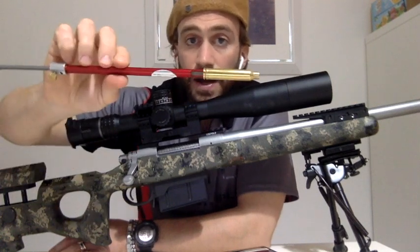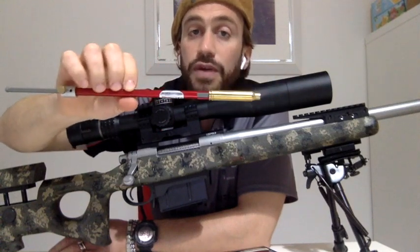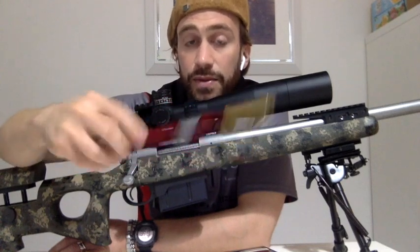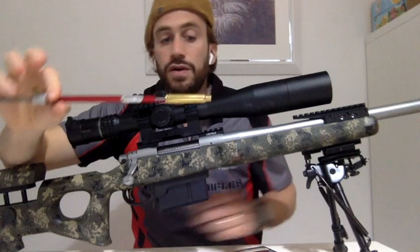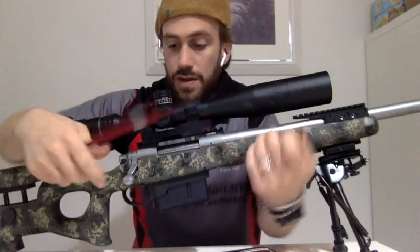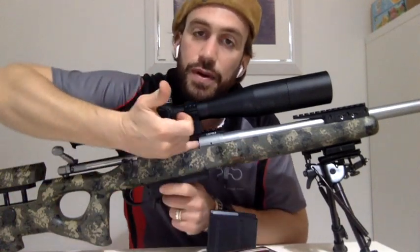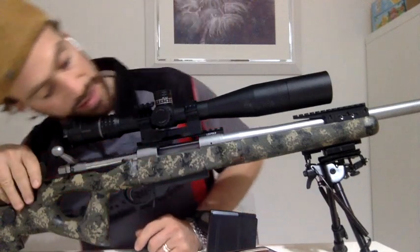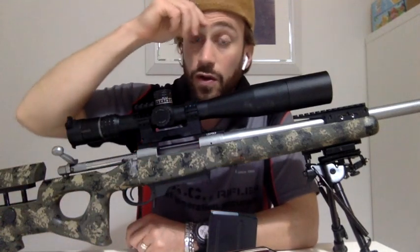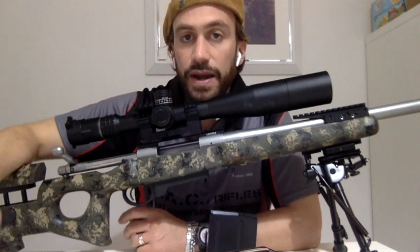Questo strumento si chiama OAL Gauge. Questa è la versione dritta; c'è anche la versione curva per AR, ma quello che ci interessa oggi è la carabina bolt action. È uno strumento che consta di due pezzi: un falso bossolo del calibro che ci interessa, ad esempio il calibro Chester Magnum. Ovviamente la carabina è scarica — abbiamo verificato sia visivamente che tattilmente che non ci sono colpi in canna. Primo passo per lavorare sulle armi è sempre la sicurezza: la controlliamo prima di prenderla e la ricontrolliamo.